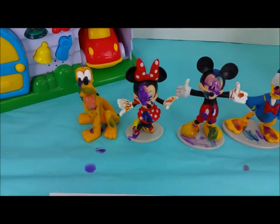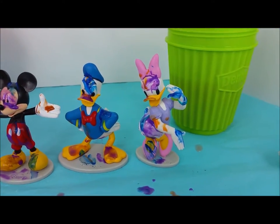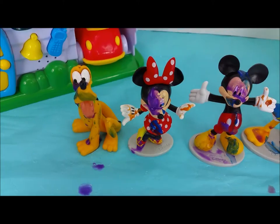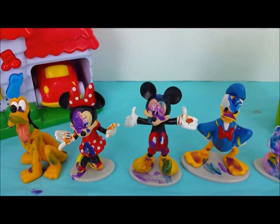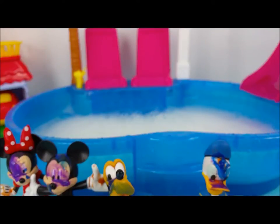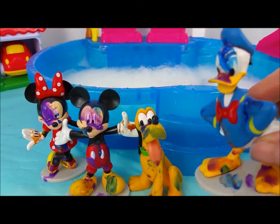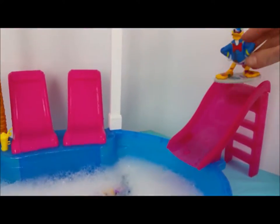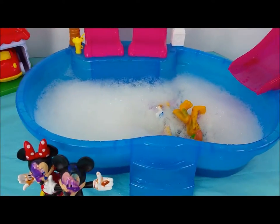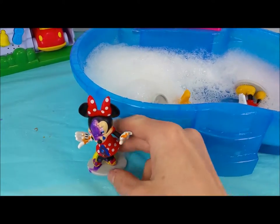Oh no, it looks like all this painting fun made everybody super messy. Look at what a mess Daisy Duck, Donald Duck, Mickey Mouse, Minnie Mouse, and Pluto are. I think it's time for a pool party — maybe even some bubbles involved to get you guys cleaned up. The pool is all set up with lots of bubbles. Daisy, why don't you go down the slide first? Woo! In she went. Donald Duck, it's your go. And now Pluto and Mickey Mouse head first. And Minnie.